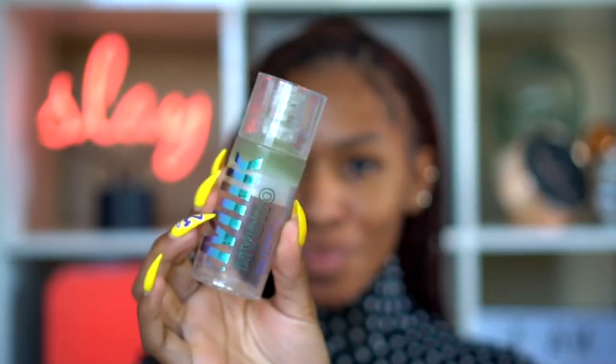This is Milk Makeup's Hydro Grip Primer — I've used up so much of it, I'm almost done and need to get another one. It's amazing for hydrating but also helps your makeup stick to your skin. I'm using this on top of the other primer to give a little more hydration and allow my makeup to really stay put on my face.